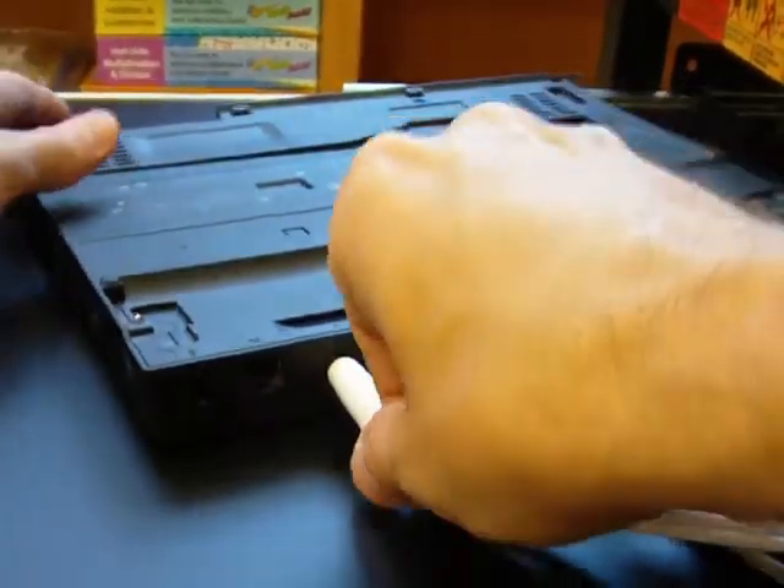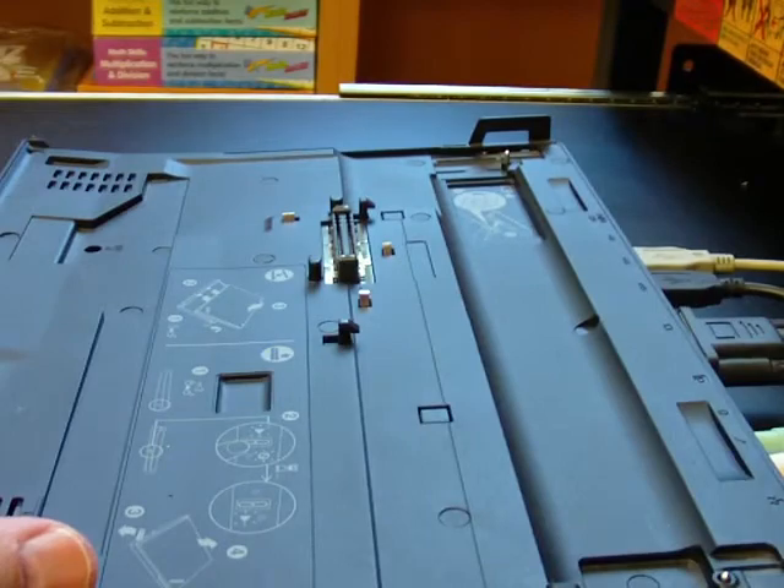And then we're just going to twist it around, so that way it will fit nice and neat on your cart shelf.